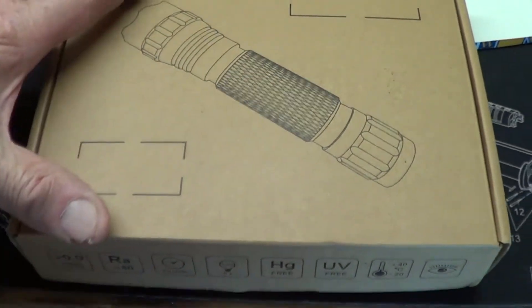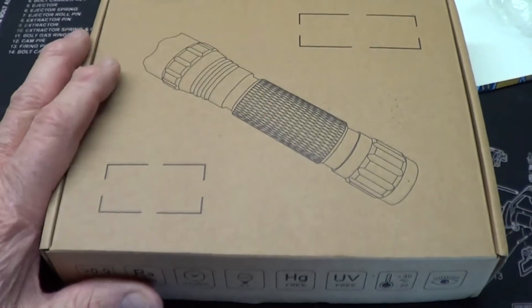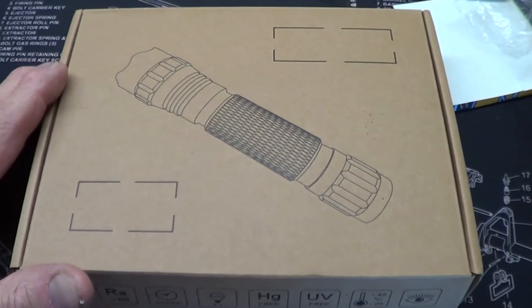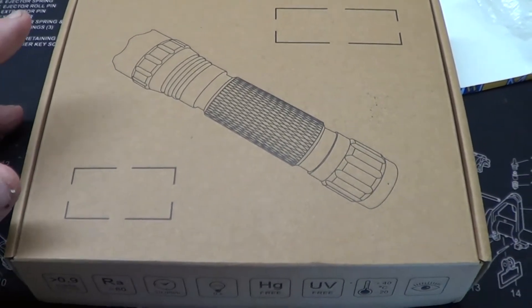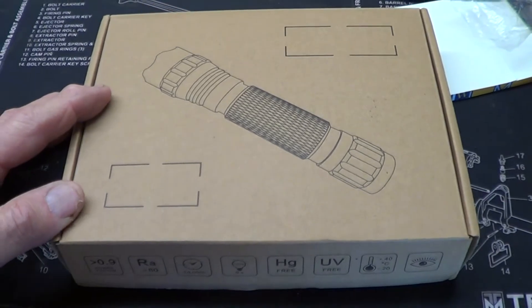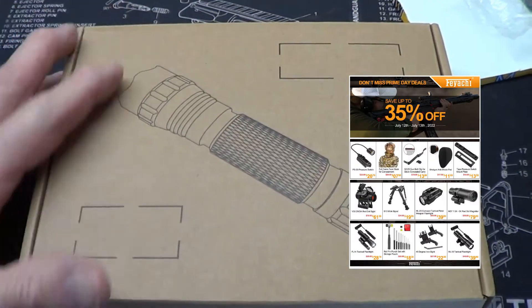Fiatchi contacted me wanting to know if I would do a review on a couple of their items. Item number one is going to be this FL series flashlight. It's July 12th and 13th, they're having a special 30% off — check the flyer I'll insert here.